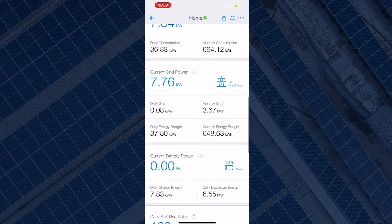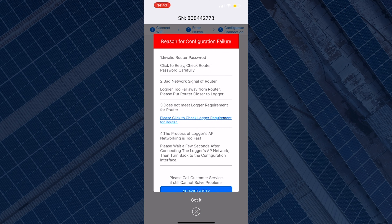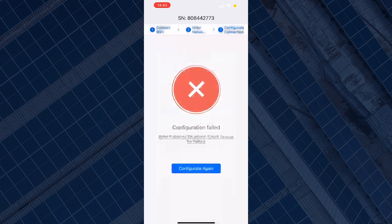Some common issues you might come across is that the configuration will fail. Mostly that is to do with the frequency of your internet — for this to work, your internet needs to be on 2.4 gigahertz, not 5 gigahertz. Other reasons why the connection may have failed could be that you've entered the wrong password or you have a bad network signal.